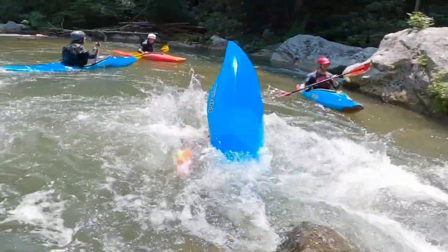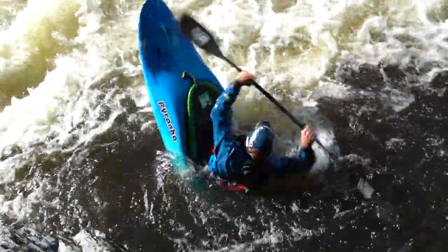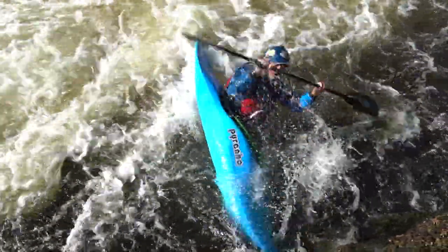So the bow is nice and dry when you're paddling down the river, but as soon as you're ready to engage it, it drops down. You can cartwheel it in shallow or small spots, or even onto eddy lines as well.